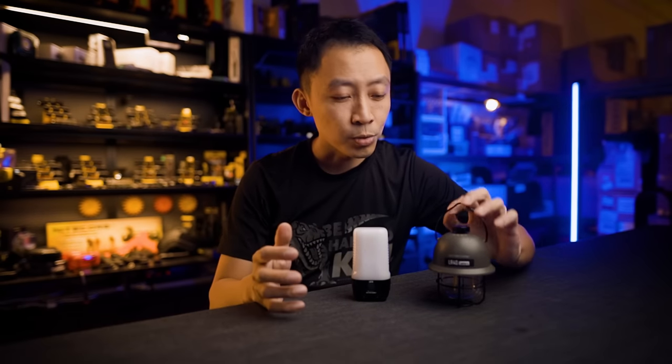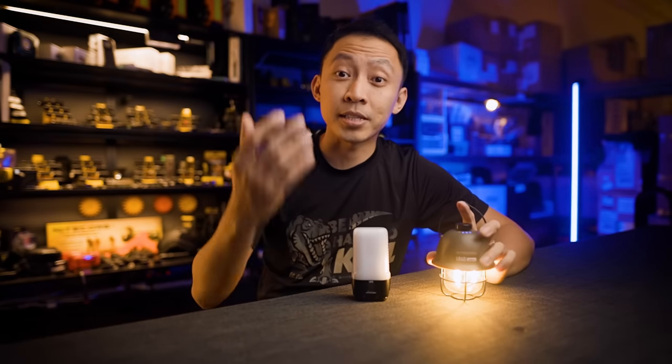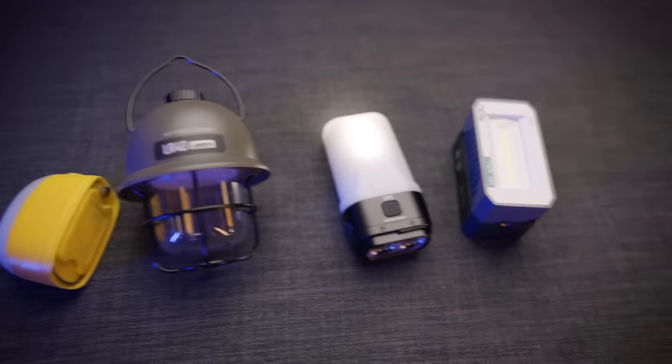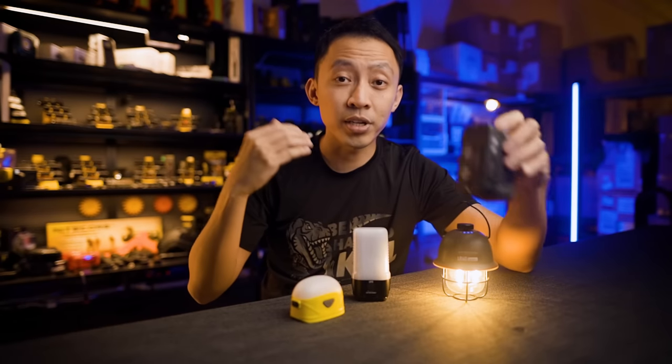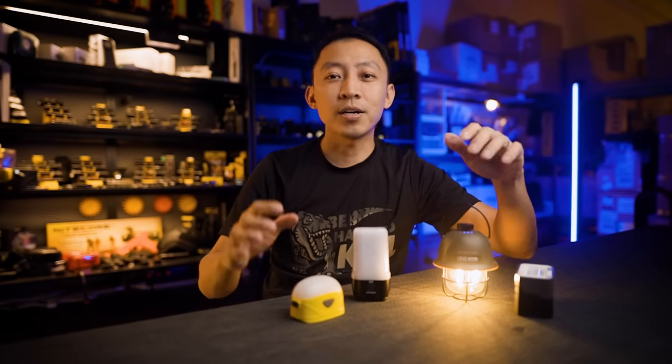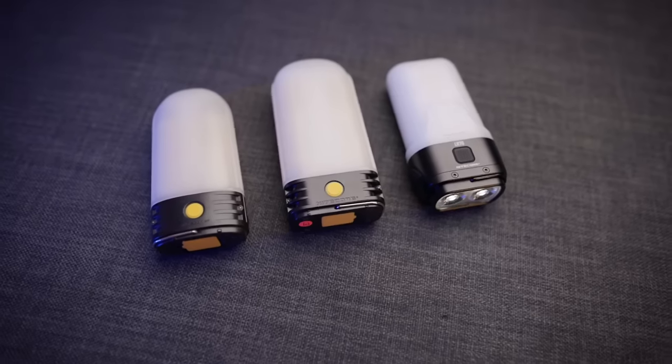So the problem with lantern lights today — there are thousands of them out there. From the cheap ones you find at the dollar store, to lifestyle models like this LR40, then Decathlon ones, all the way to high-end work lights like the ALS ones with motion sensors, and Milwaukee brands. So how do you know what to buy when there are so many choices?